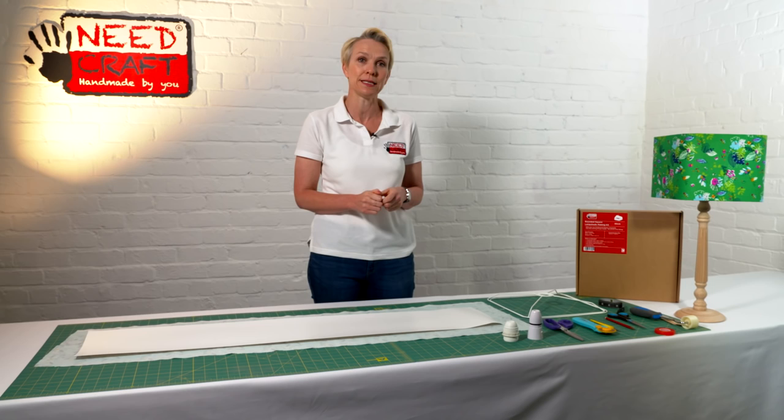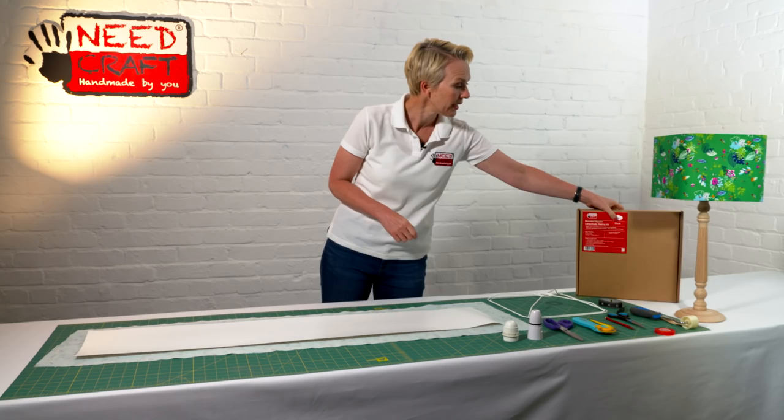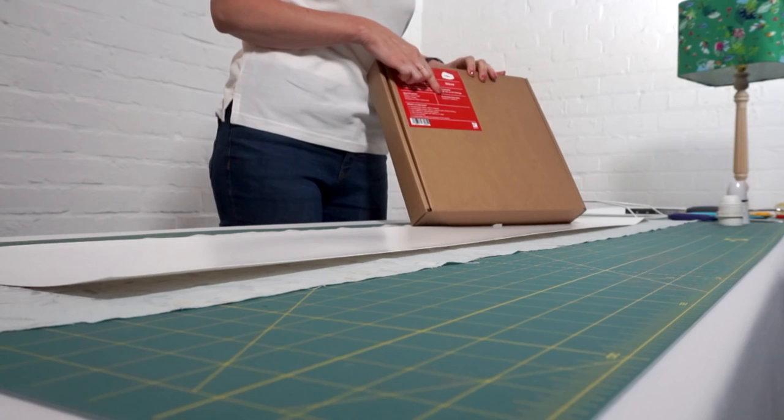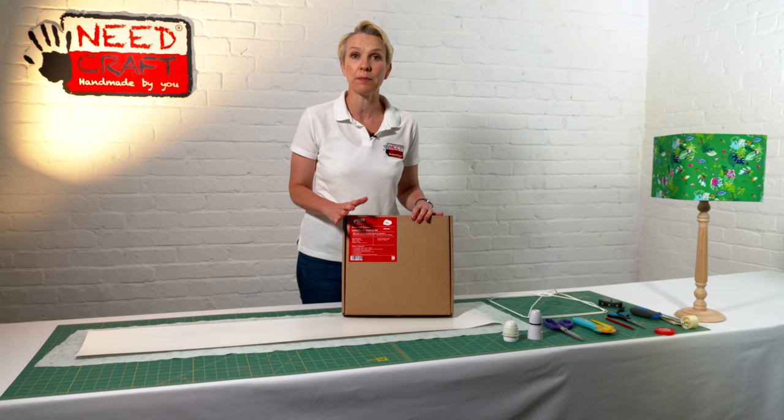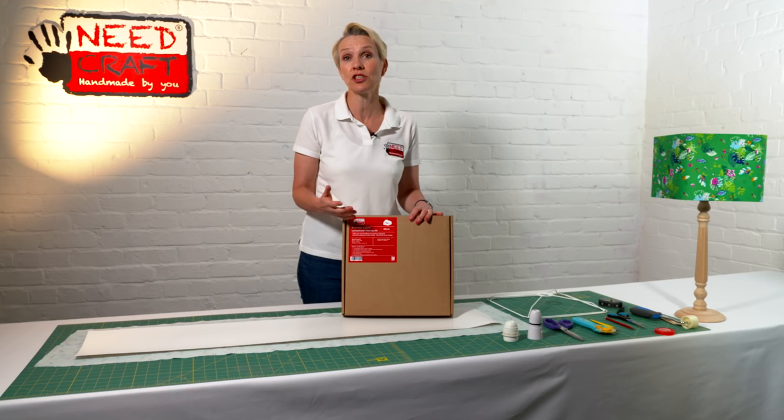Let's have a look and see what's in the box. On the box it tells you your covering size — for this one we need around 124 centimetres by 26 centimetres. That's not a lot of fabric; it might be left over from a previous project, or from making cushions or curtains.